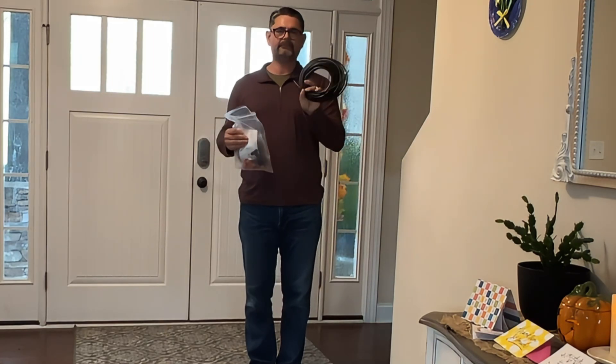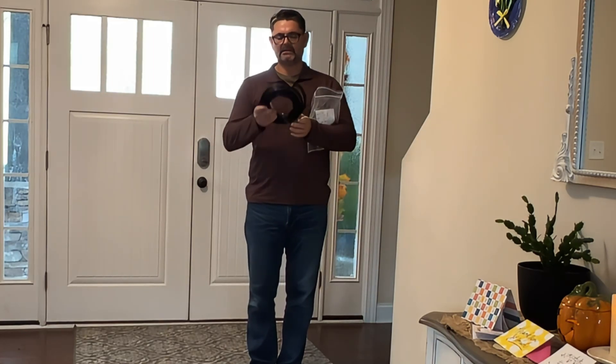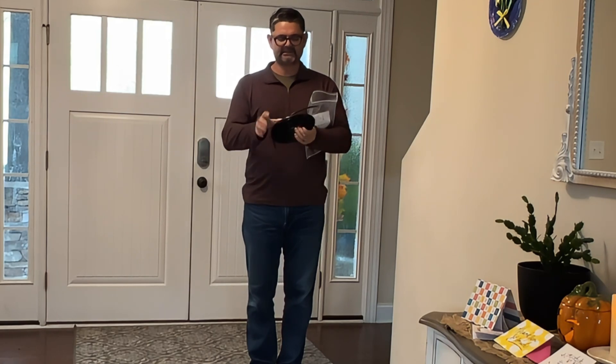Hey guys, I got another quick review video for you today. I got this watering system that's basically some plastic tubing that you can use for your garden or your greenhouse.